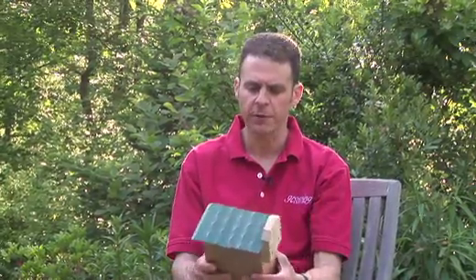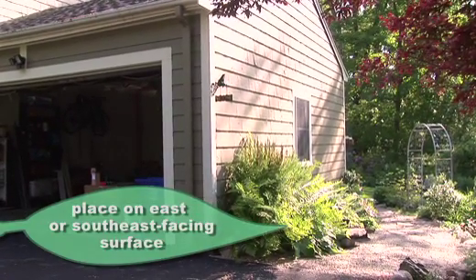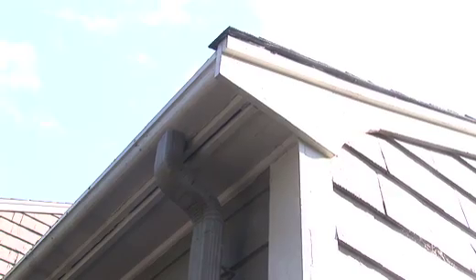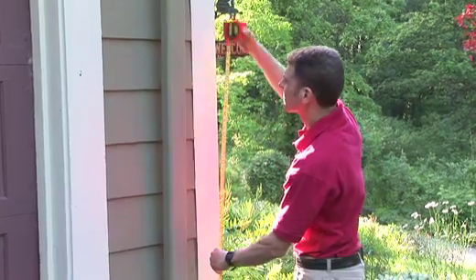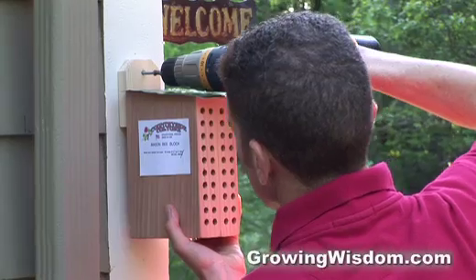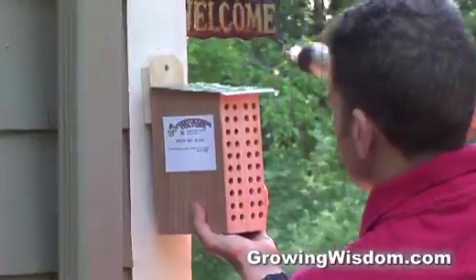Where do you want to put this? You want to put it on an east or southeast-facing part of your house, preferably under some eaves so that moisture doesn't get to it — anywhere from two to six feet high. Mount it with a screw and then just leave it.